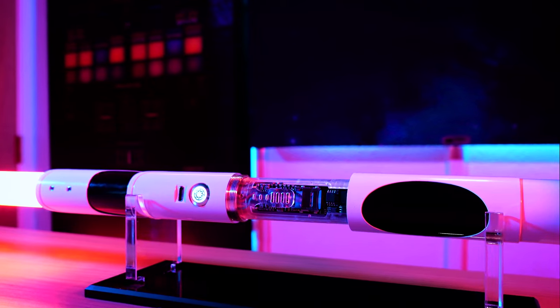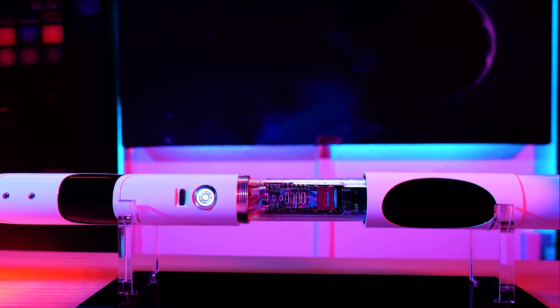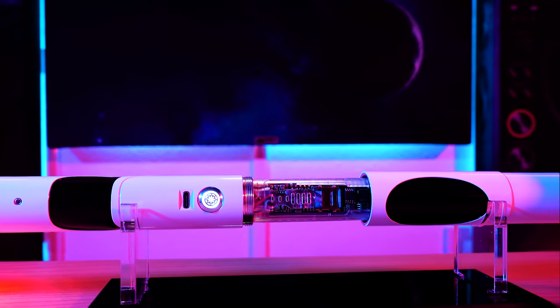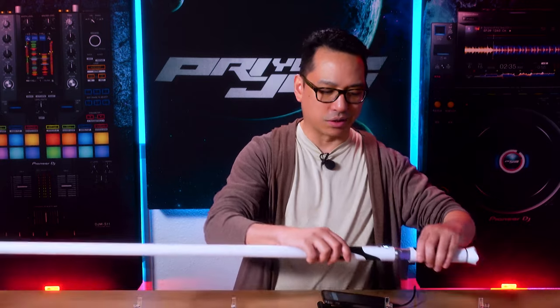The USB Type-C cores for both Pixel and Baselit have a nice backlit button inspired by the Imperial Insignia, which adds to this hilt's stormtrooper look — another reason I decided to install it into this hilt. Now let's get into the fun part and start using the app.